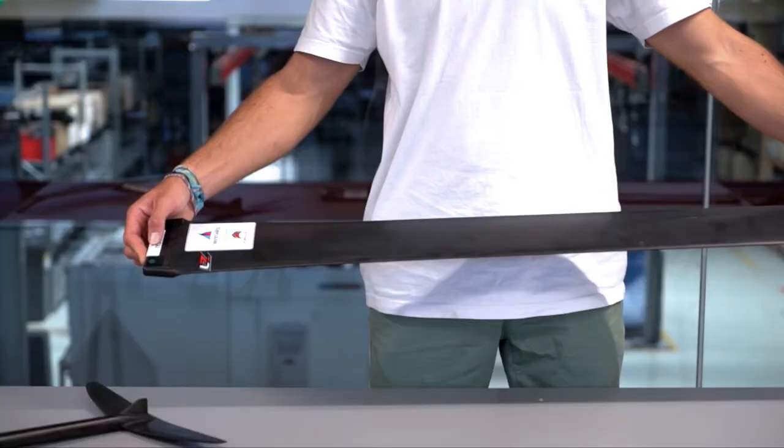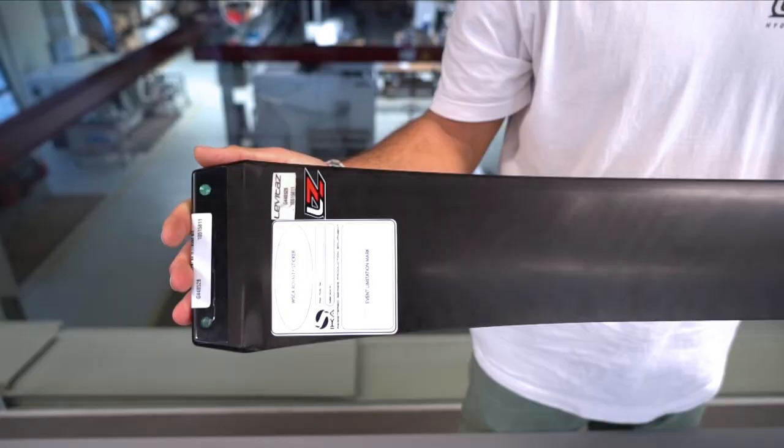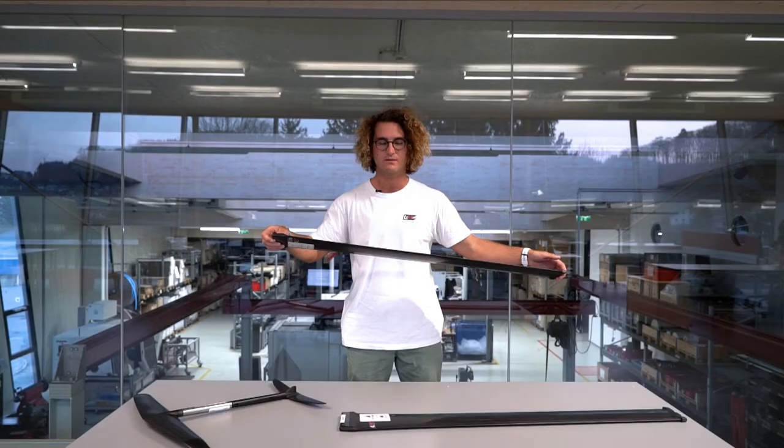Both masts are IK registered. The V1 mast is a little bit more playful and has a little bit less drag because of different profile sections all over the mast.